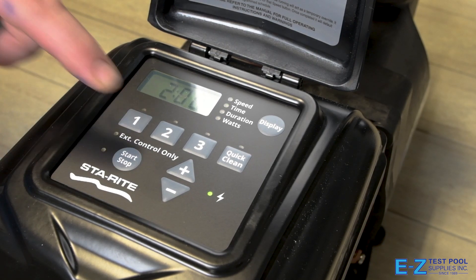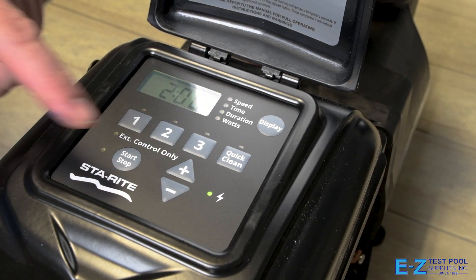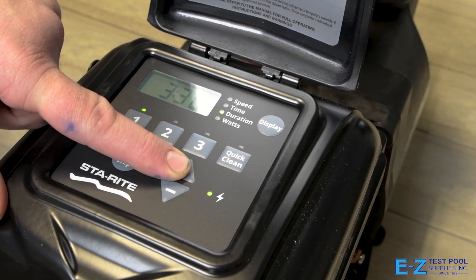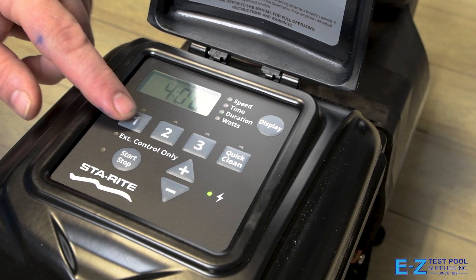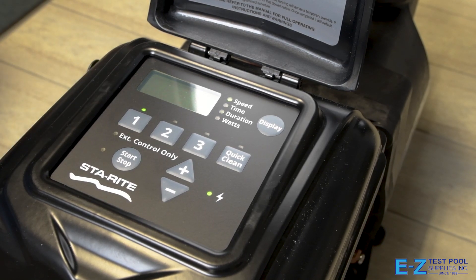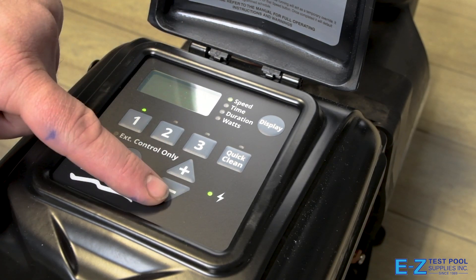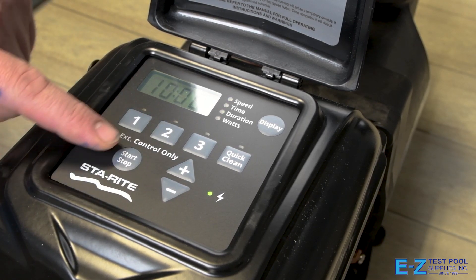Now press the one again to move on to our duration. This duration is going to go for four hours. Your adjustments come in 15-minute increments. Once we have four hours, press the number one button again. Now everything is set here — you can continue setting things or press the number two to move on to set that speed.